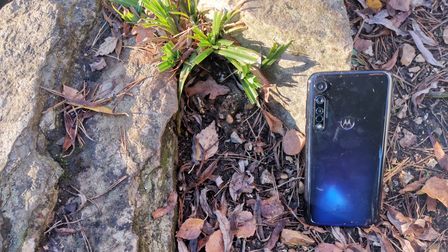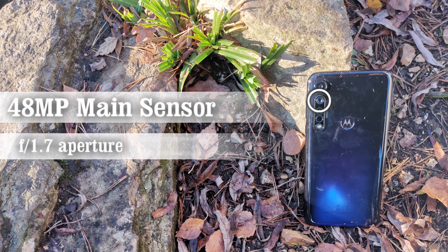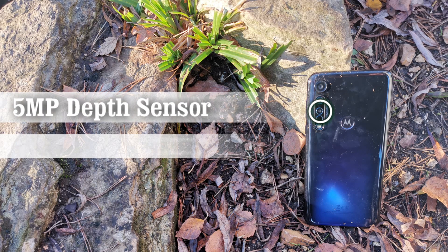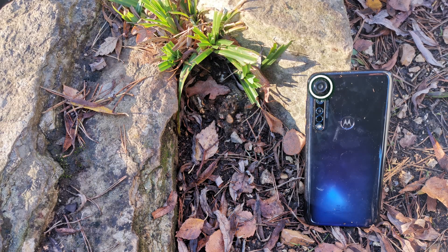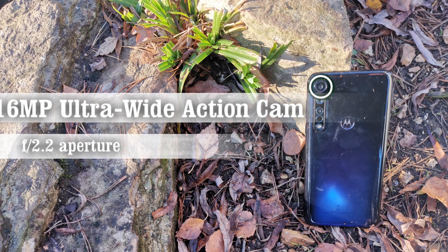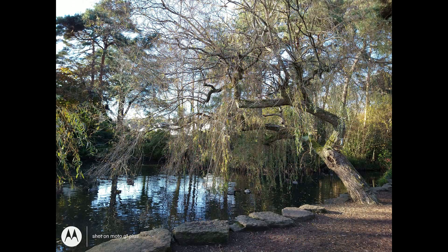The rear of the device is home to a triple-lens camera system consisting of a 48-megapixel main sensor with an f/1.7 aperture and PDAF, a 5-megapixel depth sensor with an f/2.2 aperture, and a 16-megapixel ultra-wide action camera with an f/2.2 aperture and 117-degree field of view.